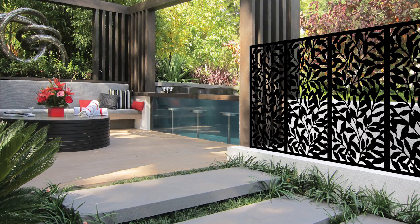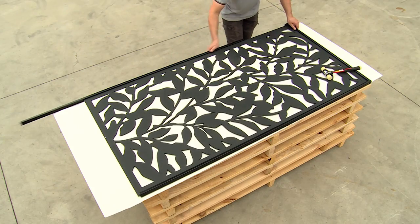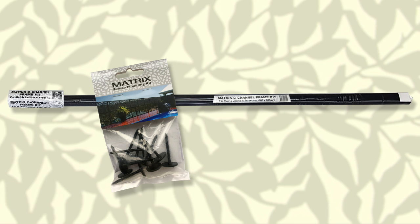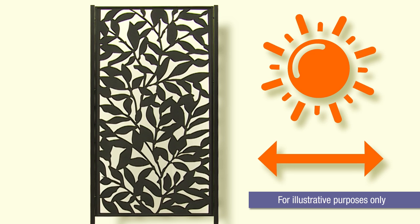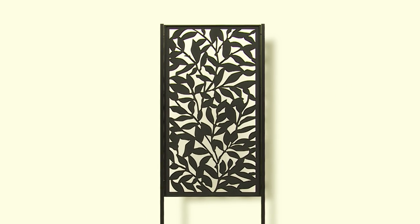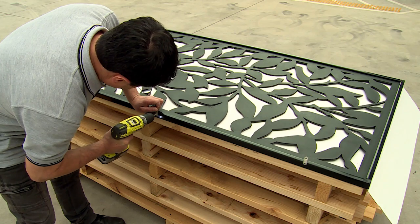Matrix Decor screens provide decorative screening solutions for your home. In this video, we'll show you how to install a screen using the Matrix C Channel Frame Kit. The Frame Kit is designed to allow the screen to expand and contract with changes in temperature, preventing it from buckling and warping. It's a simple process to assemble, so let's get started.